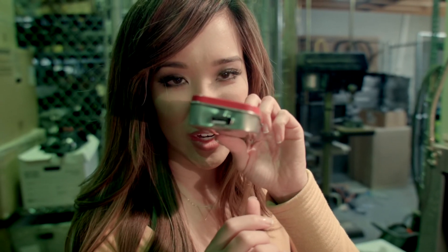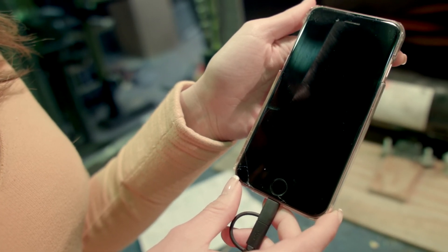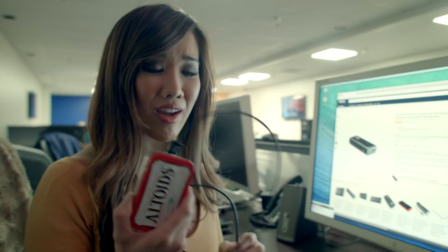We're cramming everything into our little trusty tin can. There we go — our little portable cell phone charger. Now let's see if it works. Nothing yet. It looks like this doesn't work, but I have an idea.